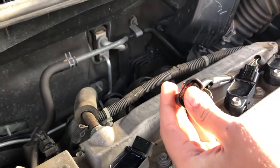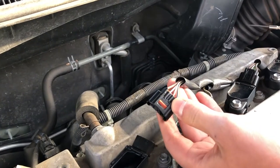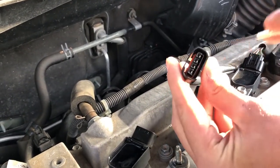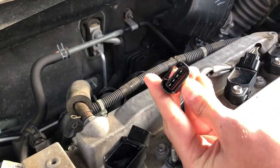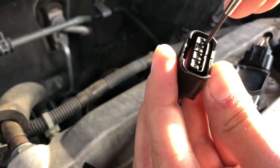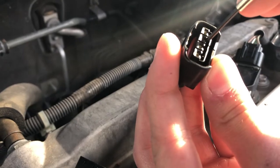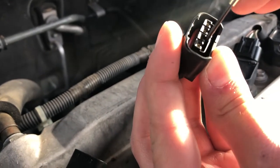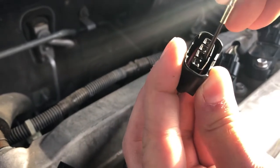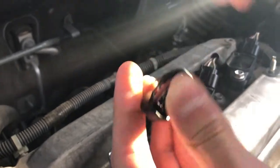In here you have your four wires. Take note of the order they're in — maybe take a picture beforehand. There are small little clips underneath the wires. What you do is take the screwdriver and work them down all along the way to get them to unclip.